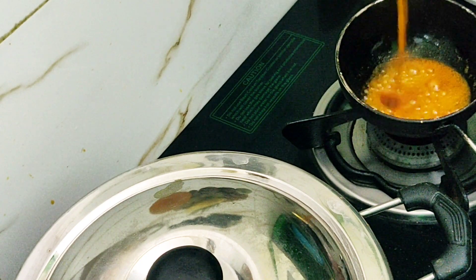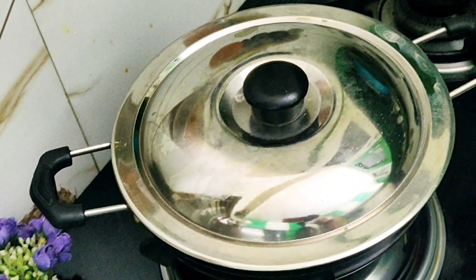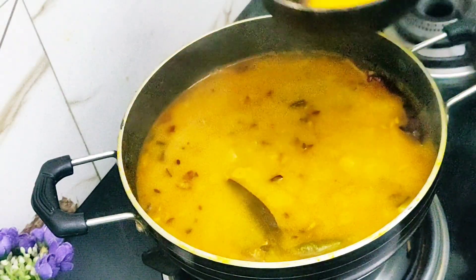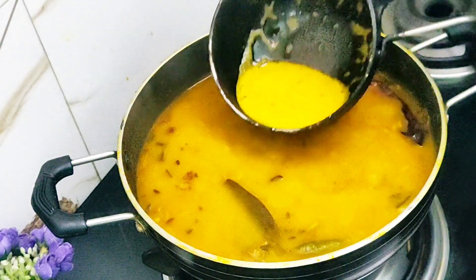If you eat the dal, it will be good. If you put the dal in a cooker, the dal will be good from all sides. So we have prepared the dal. I have added red beans and some onions.